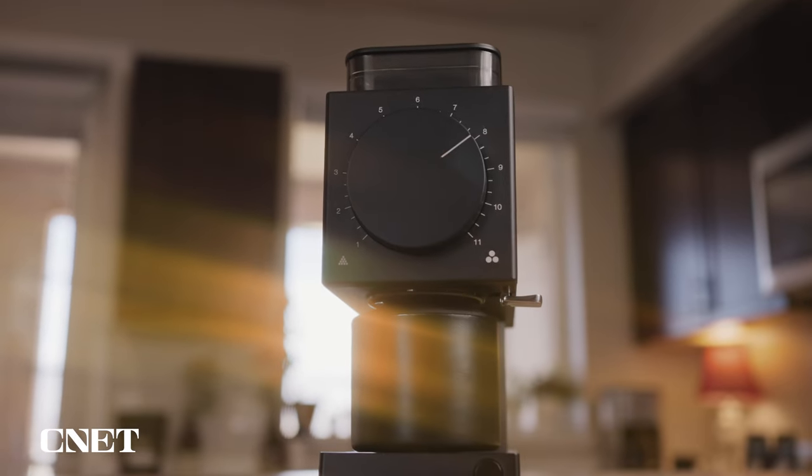Fellow is a brand based out of San Francisco and they specialize in many coffee-related products including kettles, pour-over kits, French presses, mugs, and this particular grinder.